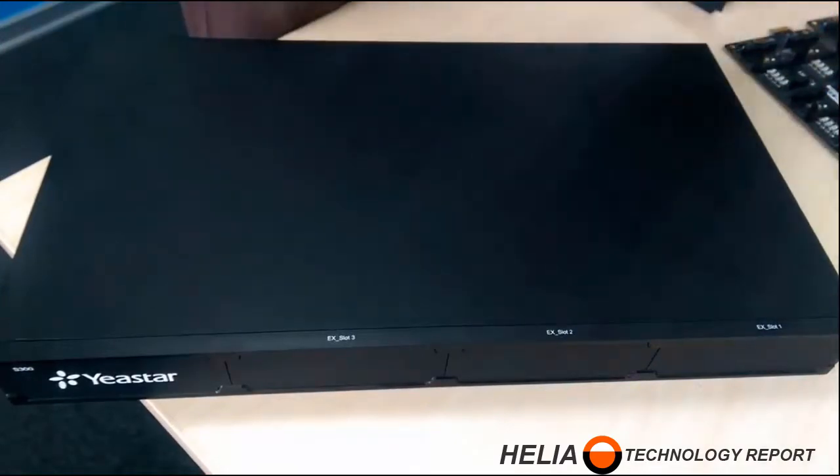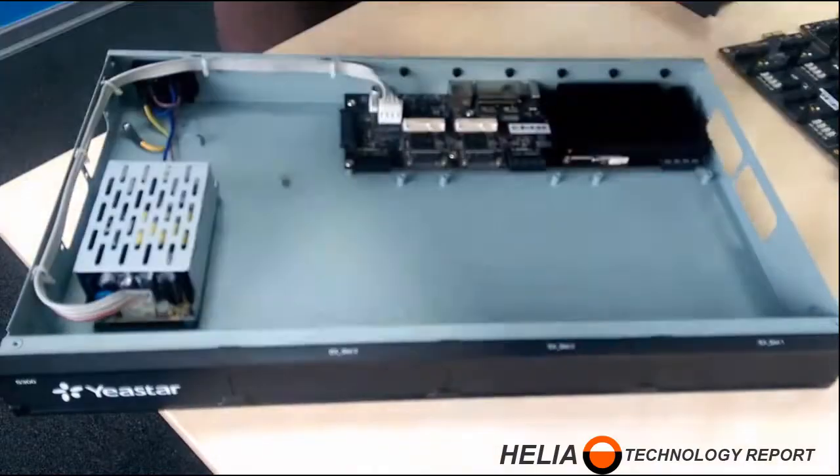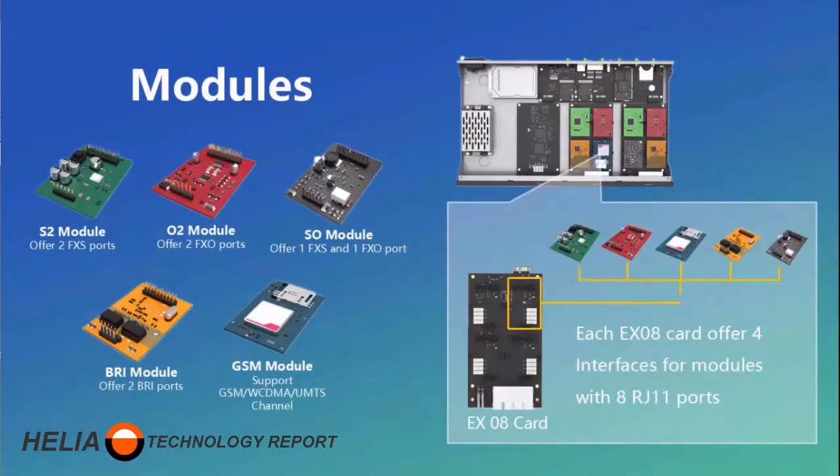With the S-300 cabinet, there are six screws that need to be removed, and then the top cover can be removed — and this is where we place the modules. There's a range of modules that can be used with the S-20 through the S-300, including analog line and analog phone set modules: the S-2, the O-2, and the S-O module.